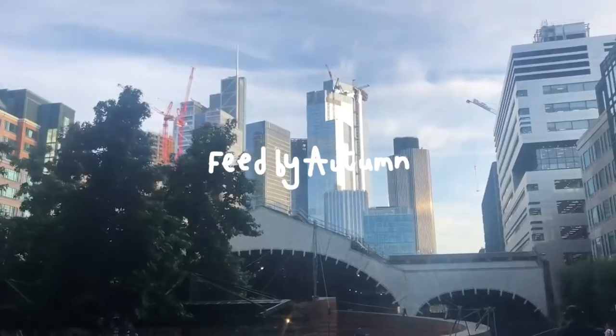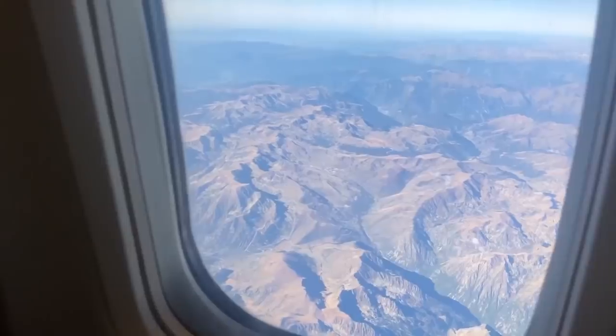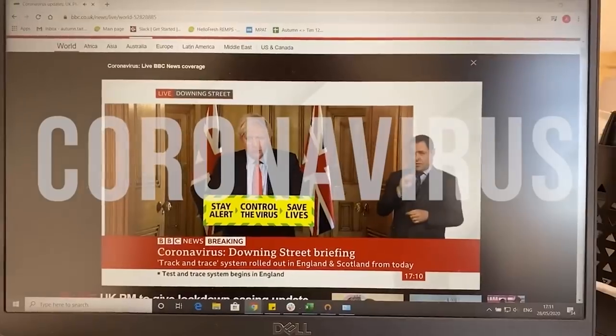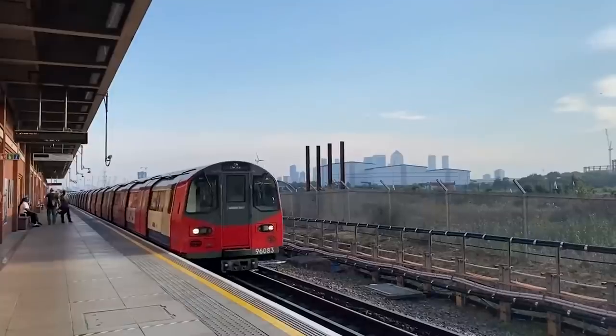Hi, we're Tom and Autumn. At the beginning of 2020, we both quit our jobs and planned to travel the world. We were going to work at our street food business in the summers and just enjoy being young for a while. We booked flights to India and said goodbye to our rented house in Tottenham. But then I think we all know what happened. With the virus spreading across the world and the repeated lockdowns, it started to become clear we wouldn't be traveling anytime soon.